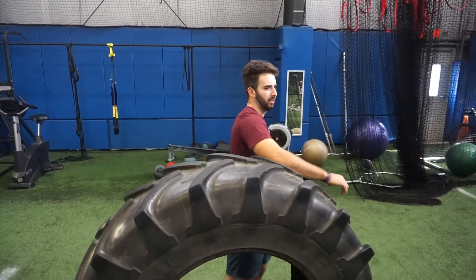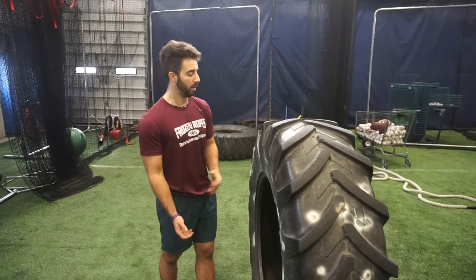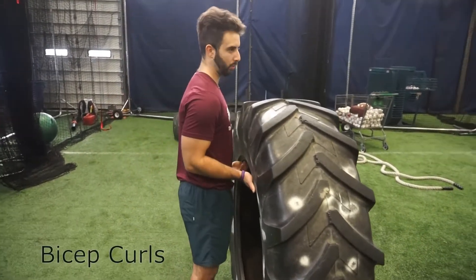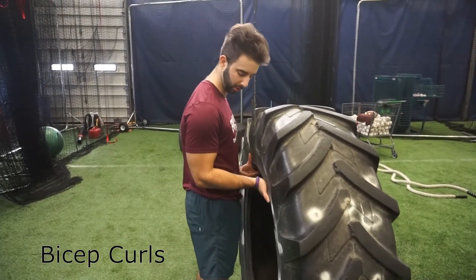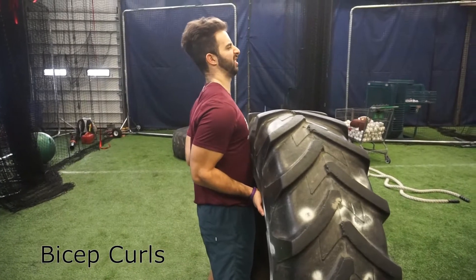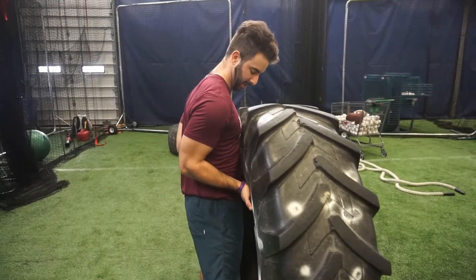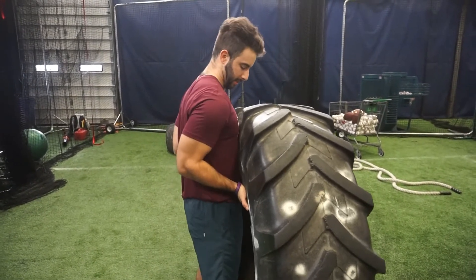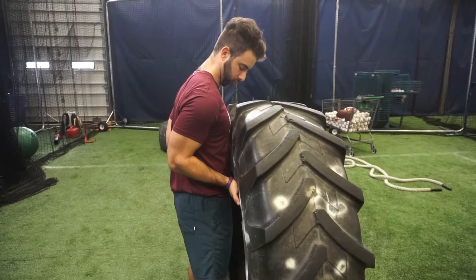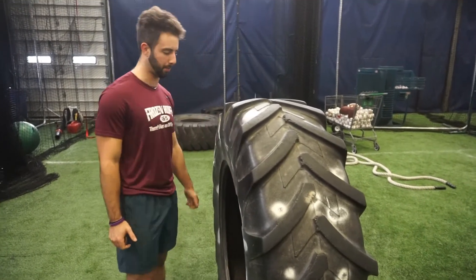Our next one is going to work our biceps. So we're going to take right underneath this tire, almost like we're about to curl it, but instead of trying to actually lift it, we're going to do something called an isometric hold — we're just going to hold it in place right where it's at. We're going to exert almost maximum effort on it for about 10 seconds before we relax. Let's do it one more time. Go. And relax. Nice. Those are our bicep tires.